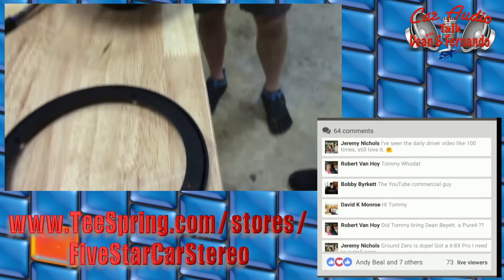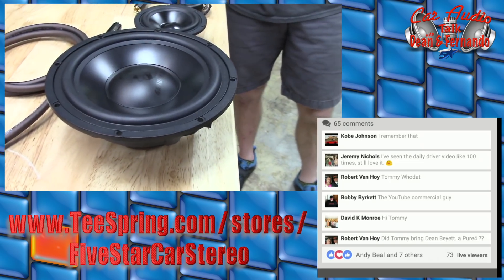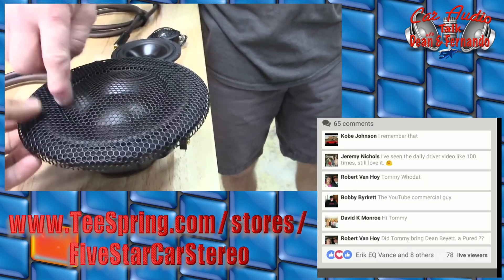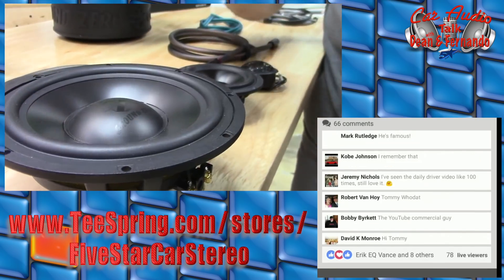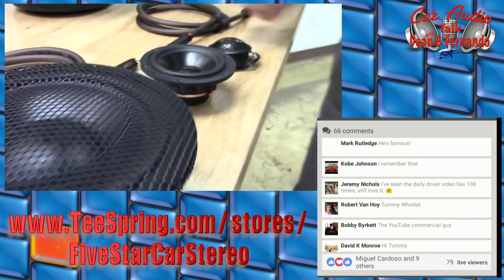It comes with a grill — the grill is right here — just in case you want to put it outside. Nice little grill. Did they make it in a coaxial? I only ask because it's like the perfect grill. No coaxial in this line.